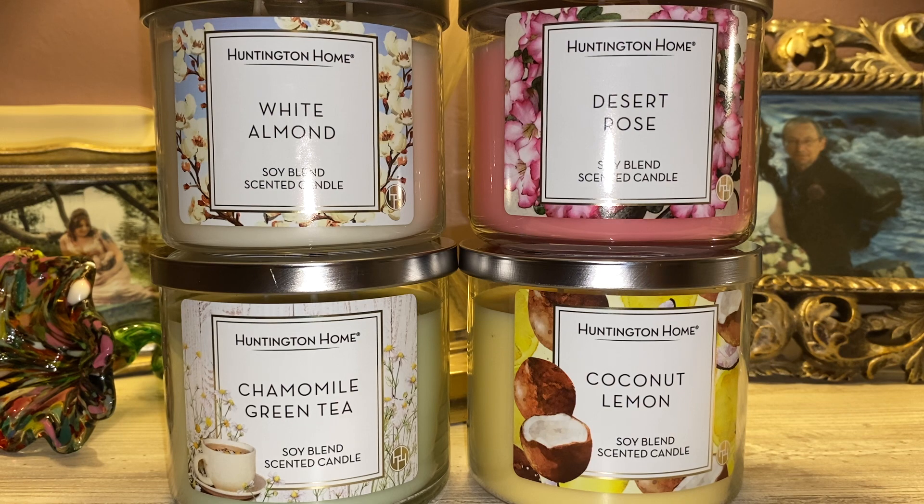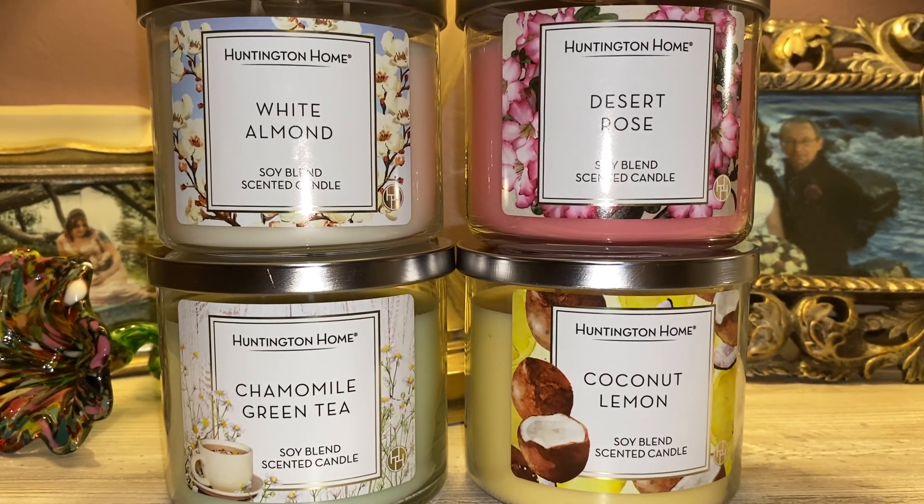That leaves my top two. In the number two spot — and this is going to surprise you — it's going to be Coconut Lemon. Most of you probably thought it would be my first place based on my original expression in the video. Like I said, you get that lemon curd, you get that coconut, very well balanced. If you are a fruity person, this is going to be right up your alley. I am a lemon fiend lately — I like lemon meringue scents and lemon cookie scents — absolutely phenomenal.